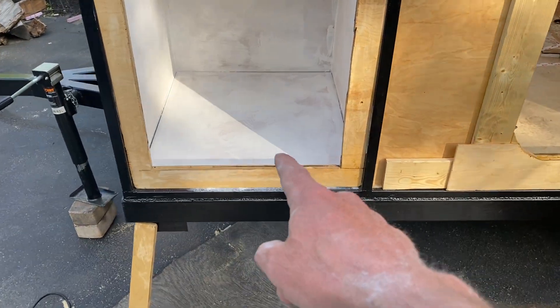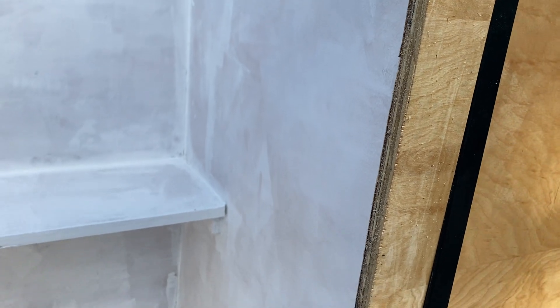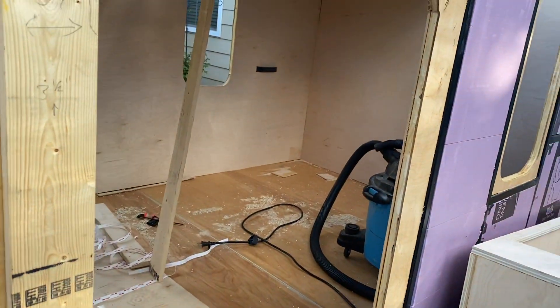I had some leftover primer so I figured that was a good use of it. I poly'd the bottom first — it's an oil-based primer, so hopefully it sticks pretty well. This wall was poly'd too, but I think we should be all right. It's coming along.